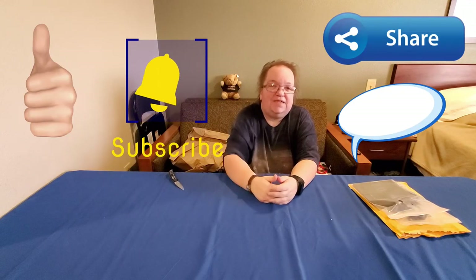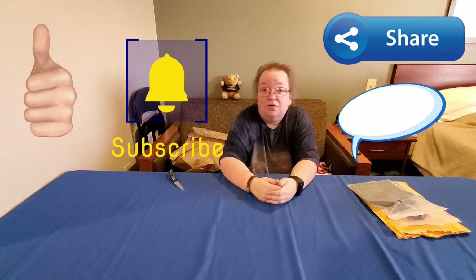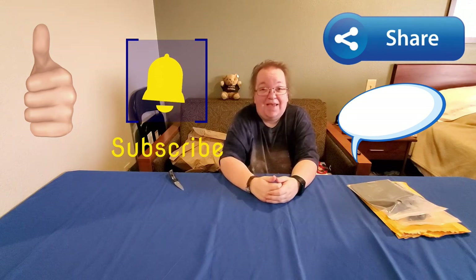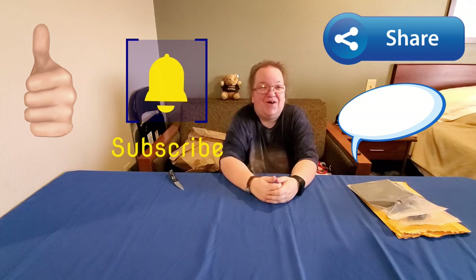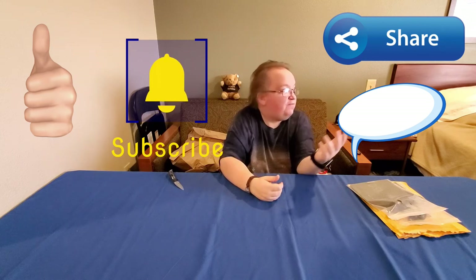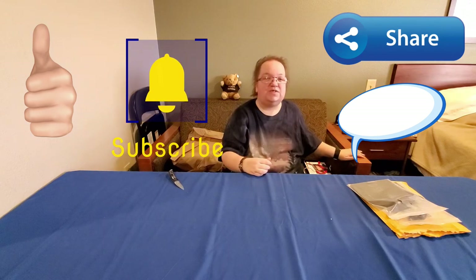If you like this video, make sure you give us a thumbs up, share the video with your friends, and leave us a comment down below letting us know what your favorite piece of happy mail was this time. Have you ever been locked out of your car? Have you done any Legos? Let us know your favorite Lego. If you haven't already, make sure you subscribe and hit the bell icon so you'll get notifications when we upload new content — at least one new video every week. Thank you for watching and we'll see you in the next one.